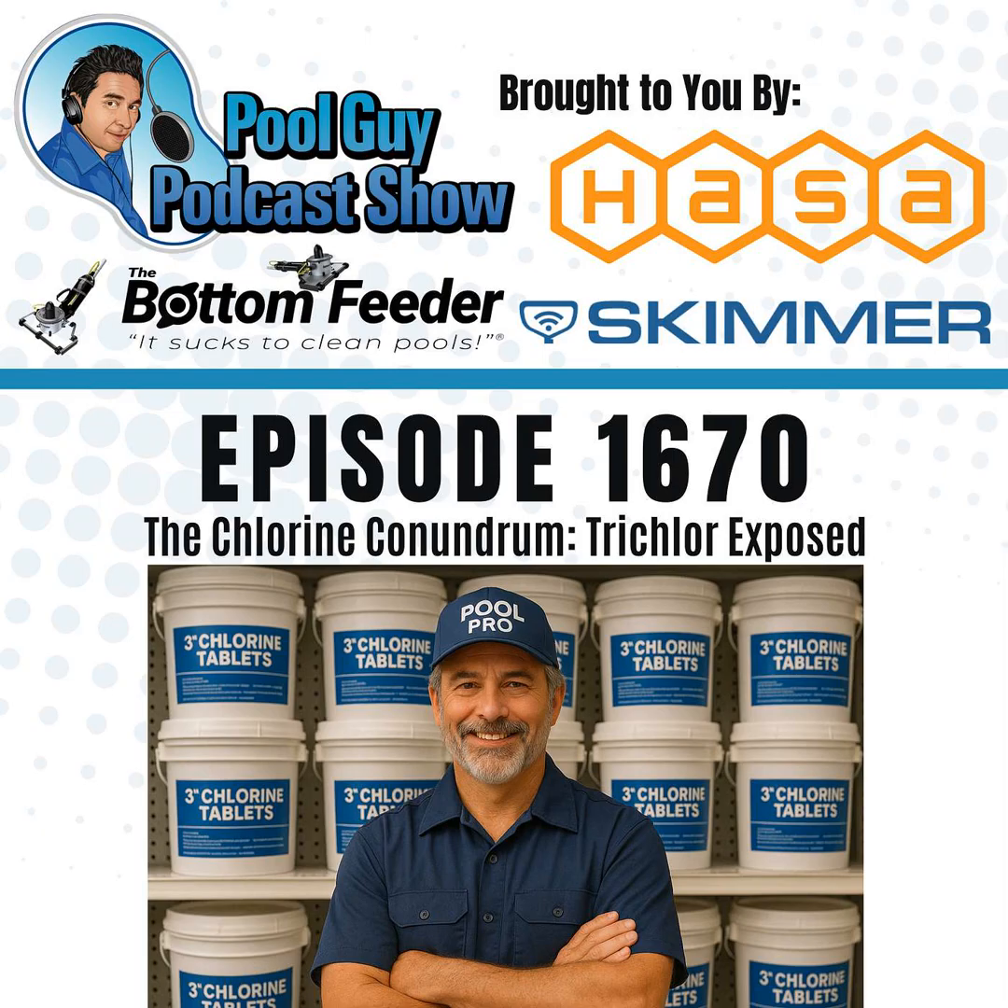Get $100 off with code DVB100. This episode is also brought to you by Skimmer, the number one pool service software in North America. With Skimmer, you can streamline your schedule, grow your revenue, and keep your customers coming back with five-star service. Whether you're a one-person operation or an established team, Skimmer is your partner in success. Visit GetSkimmer.com/PoolGuy to try Skimmer free for 30 days.